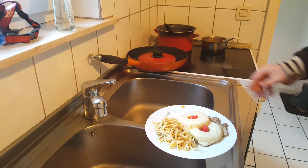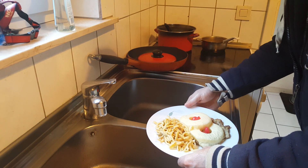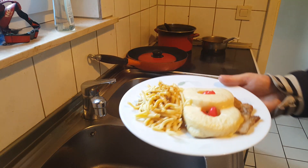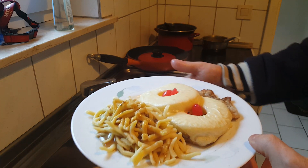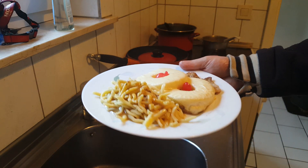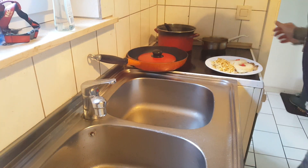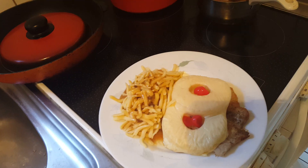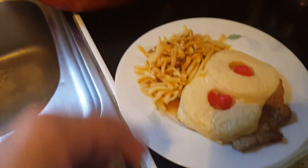Alright guys, clean up the plate. Look at that, we are ready to go, ready to eat. Nice plate — let's put the plate right here, we are going to zoom over. Look at that: steak Hawaii with Spätzle and gravy.